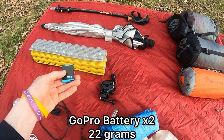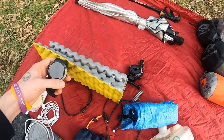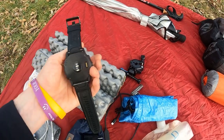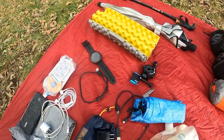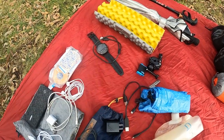Extra GoPro battery and all the cables. I've never backpacked with a watch or GPS Garmin watch before. This is a Fenix 6X Sapphire — it's going to give me more than anything I'll ever need, so it'll be fun to track my progress. Cable to charge that as well.